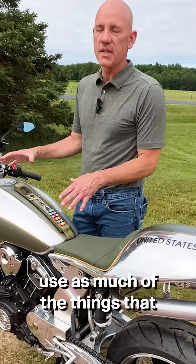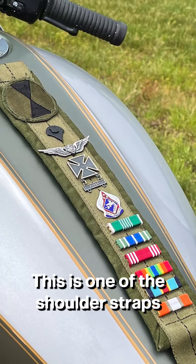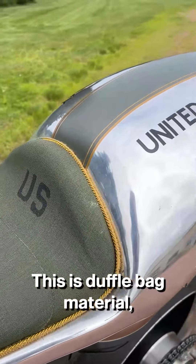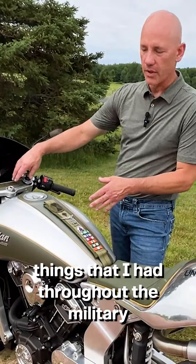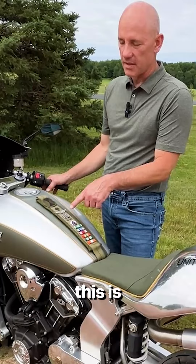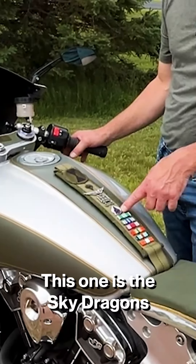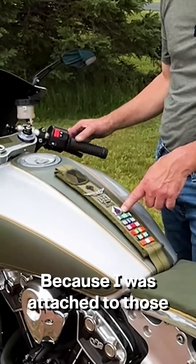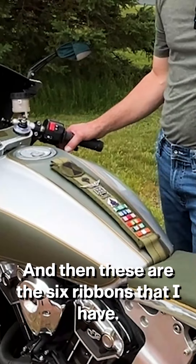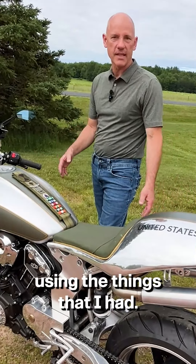What I wanted to do is use as much of the things that I had from the military to put on this bike. This is one of the shoulder straps from a duffel bag, and this is duffel bag material. These are some of the things that I had throughout the military — this one is from Fort Ord. I was a specialist. This is wings from being a helicopter mechanic, a marksman. This one is the Sky Dragons because I was attached to those when I was in Germany, and then these are the six ribbons that I have. So it gave me the full military look to the bike with using the things that I had.